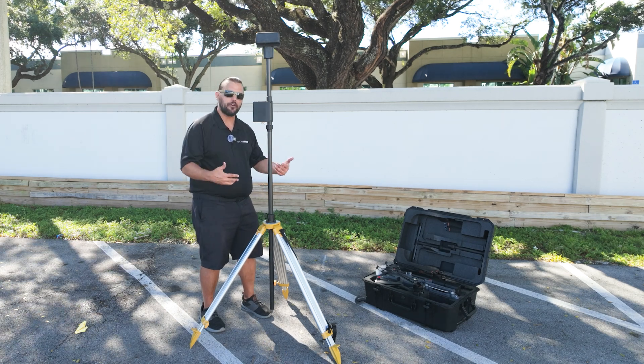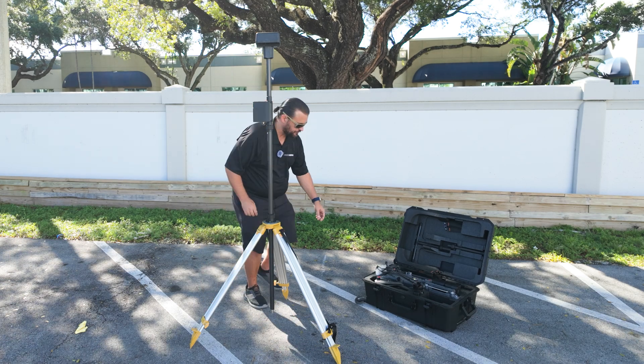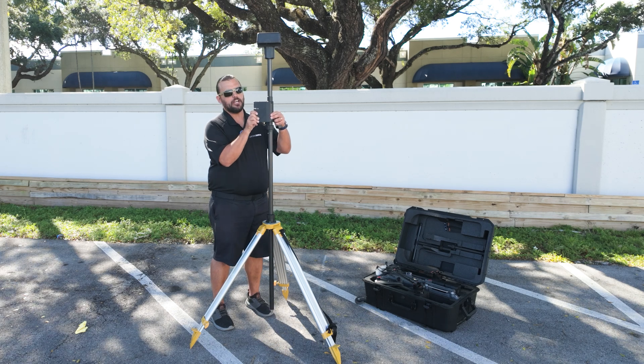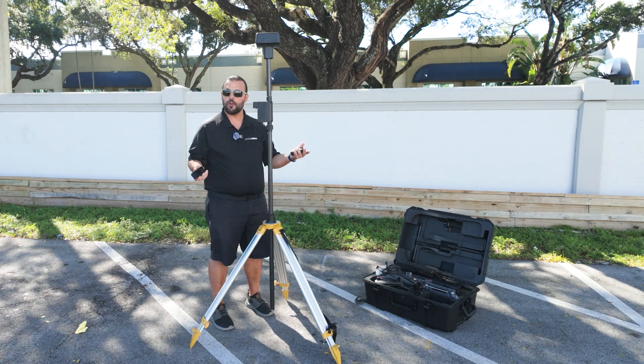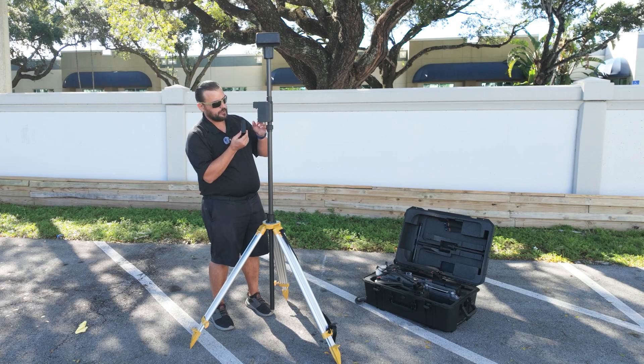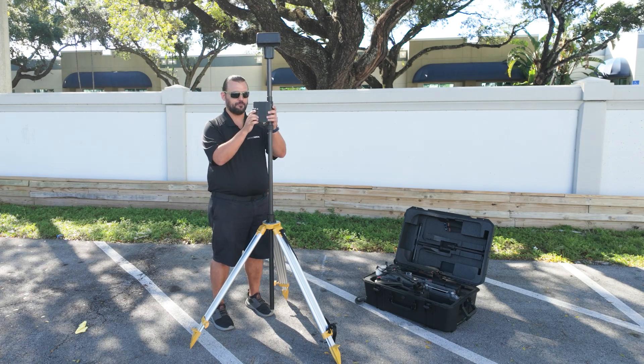Next, we need to take our battery and insert it into the Mobile Base Station. Pull down on the cover and it will come right out. We'll take our WB-37 battery and insert it into the Mobile Base Station. Put the cover back on, just like it came off.